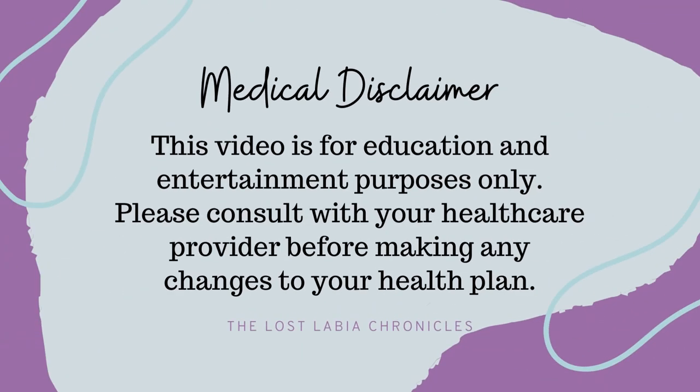This video is for education and entertainment purposes only. Please consult with your healthcare provider before making any changes to your health plan. Hey beautiful soul, it's Jacqueline here from the Lost Labia Chronicles, where I discuss all things lichen sclerosis.